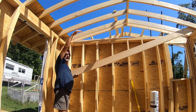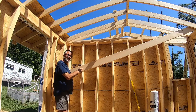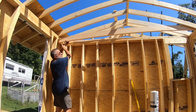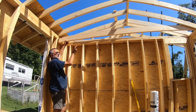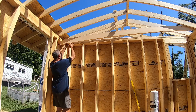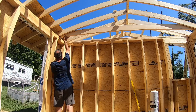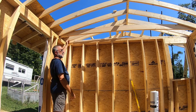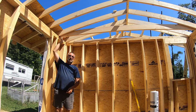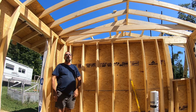Before I can do the OSB over top, I need to put these ceiling joists in because in order for me to get this past here, it has to stick out that way above where the roof line would be. So I've got to put it in there, slide it in. I've got to do all of these before I can do the OSB on the roof.